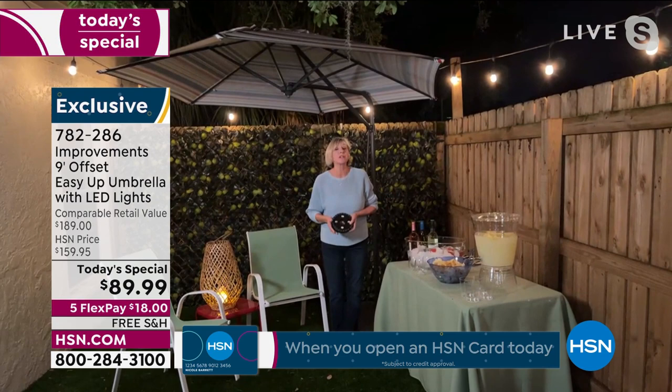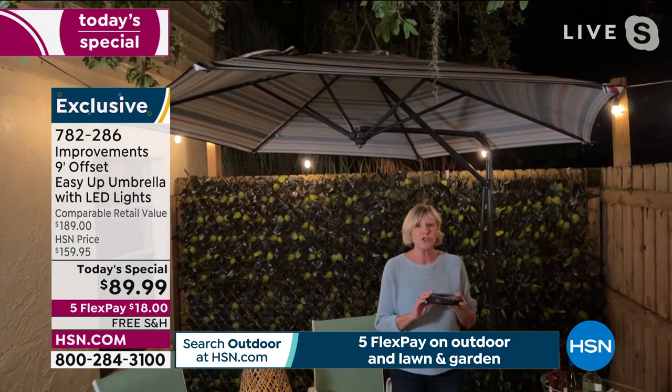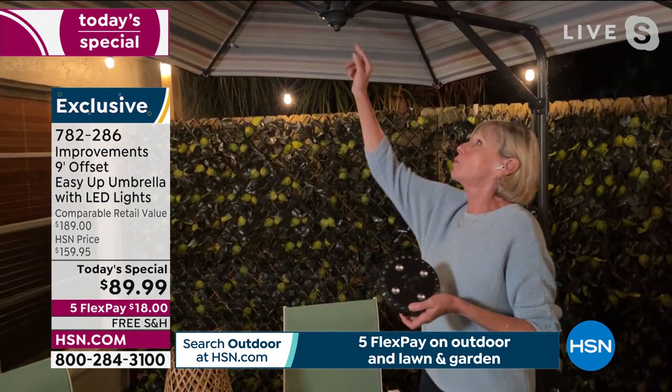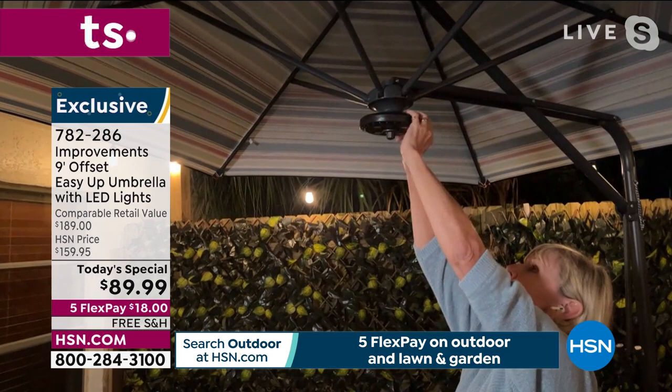Deb demonstrates the LED ring: there's a little box inside the big box. You put four double-A batteries in, bring it out to your umbrella, and in the center of the umbrella there's a little knob — pull it down to expose a little neck, then place the light onto the neck and lock it in place. Make sure the light is shining down, because that's the whole point — you want that light in your seating area.